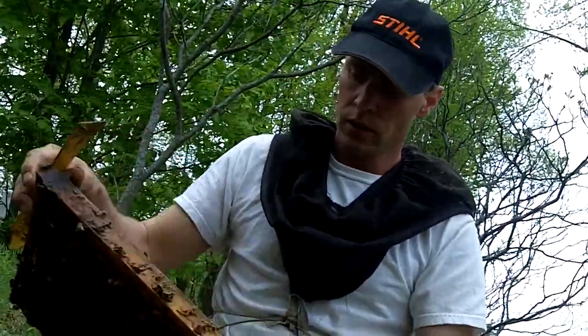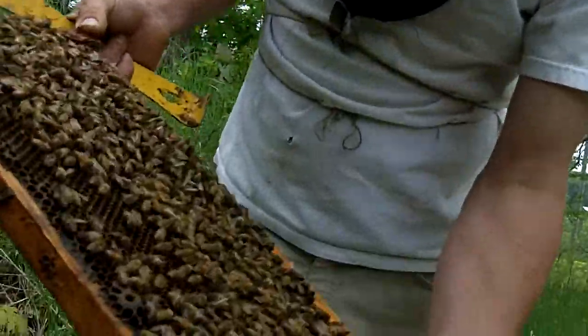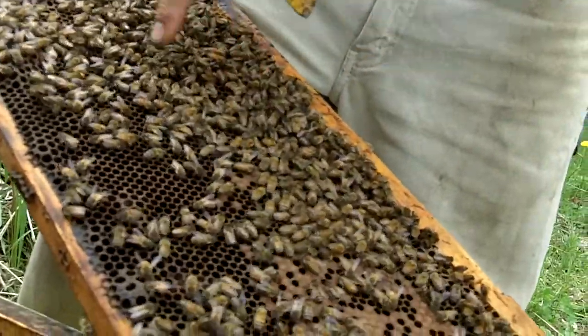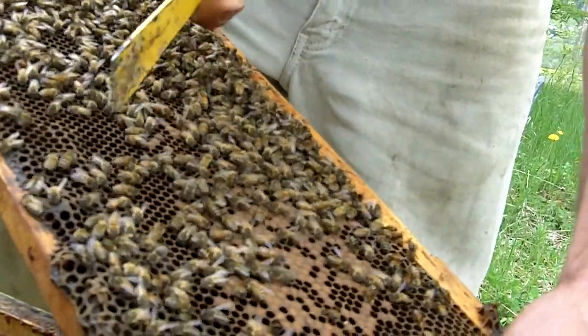So what have you got there? Right here is a frame of brood which the queen has been in recently. She's laid eggs in this area here. These eggs have hatched a larva, so those are four days old.